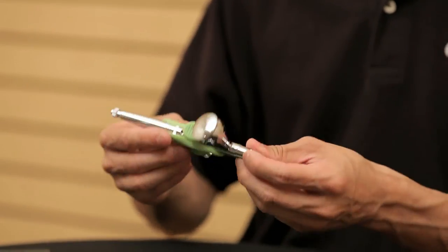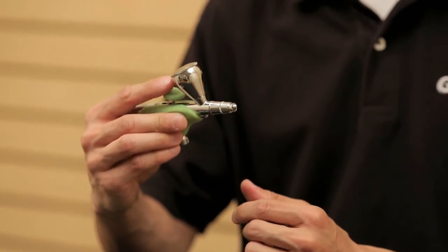And most importantly, when you put it in your hand, you just kind of know how you're supposed to hold it.